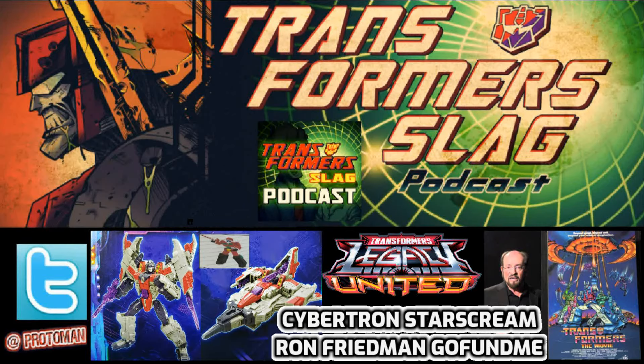Today we've got a double dose of Starscreams to talk about, some holiday items, and a little bit of a public service announcement for one of our important members of the Transformer world.